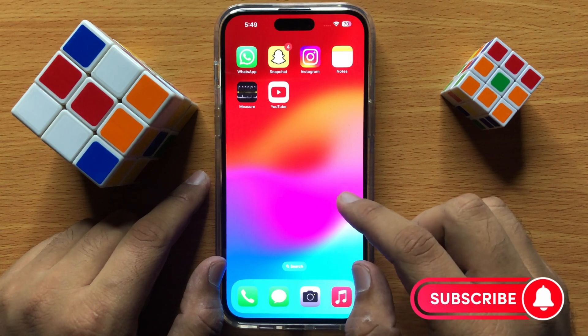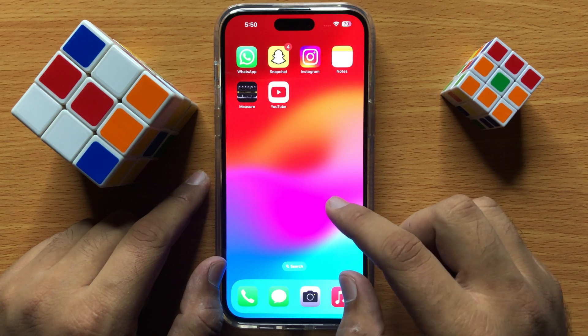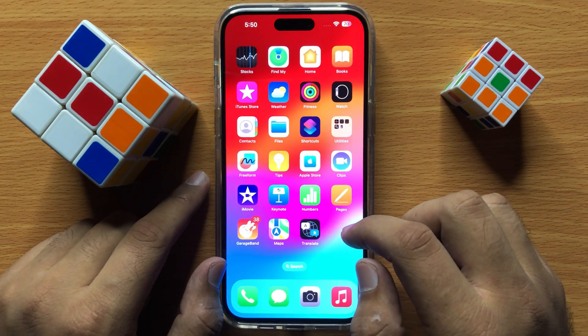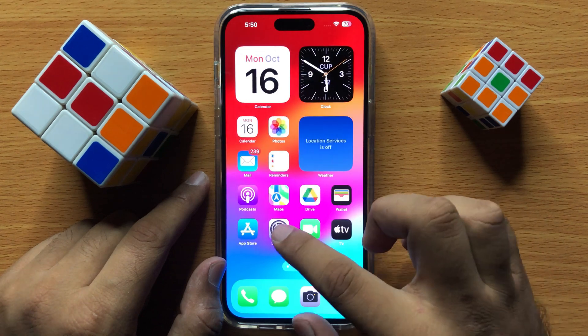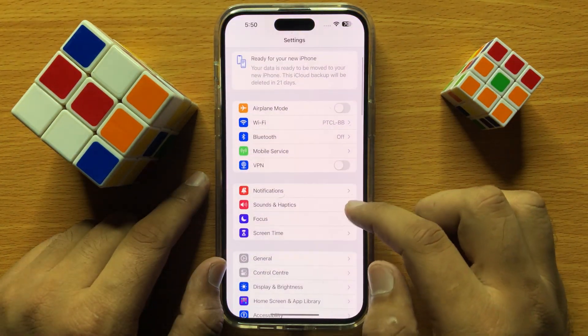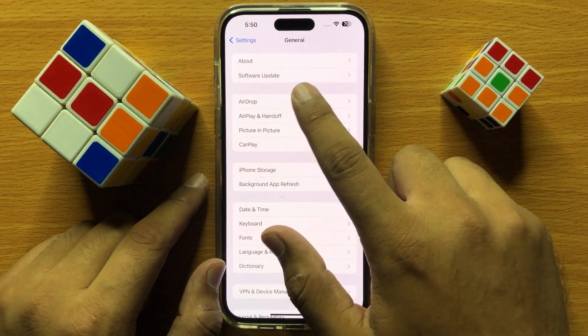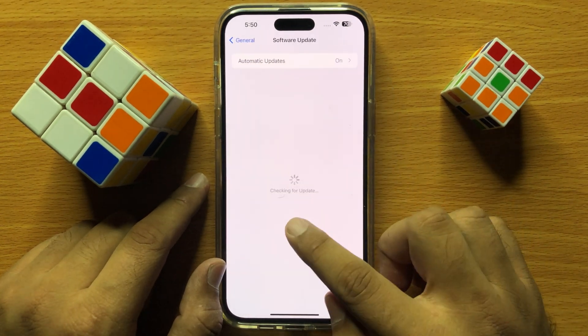Make sure the charging pad and the back side of your iPhone are cleaned. If it's not clean, the charger will not work properly. After cleaning, if it's still not working, then open Settings and click on General.